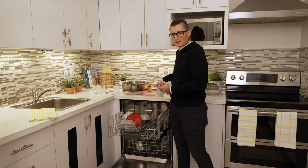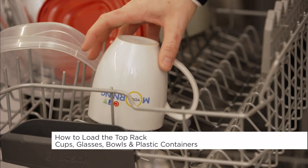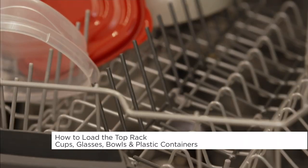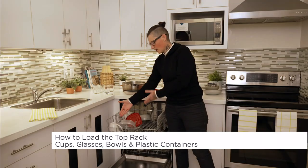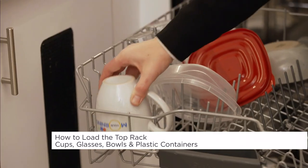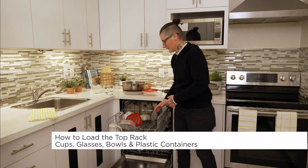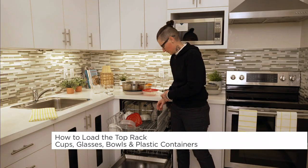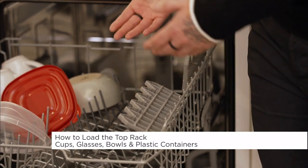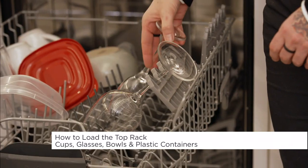For starters, do not be tempted to put your cups and glasses on the tines — those small things that stick up. The dishwasher is designed to take cups and mugs along the side where they sit at an angle, so that water will run off of them. On your top rack you want all your glasses there. If you have a stemware rack, use it for your wine glasses so they don't rattle around, bang against each other, and break.